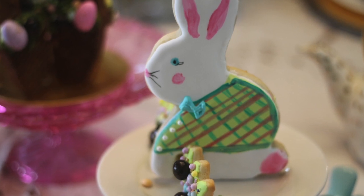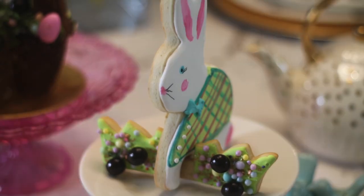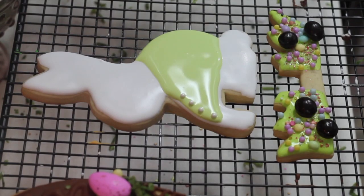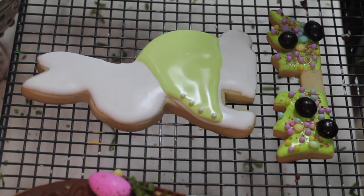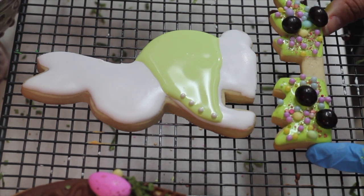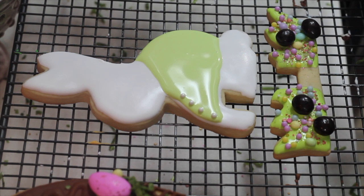Hold on — before saying goodbye I want to talk a little bit about how I did the grass insert, and this is a little clip I made before. For the table decorations I also made this cute bunny and I'm going to do a plaid shirt design on it. I made the grass insert for this one using coffee beans covered in chocolate and different kinds of sprinkles.